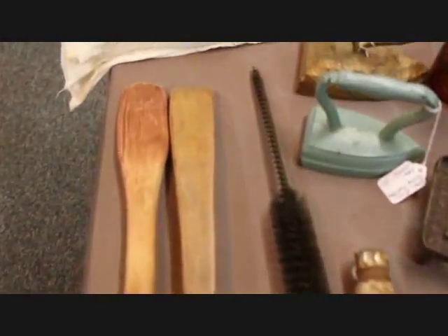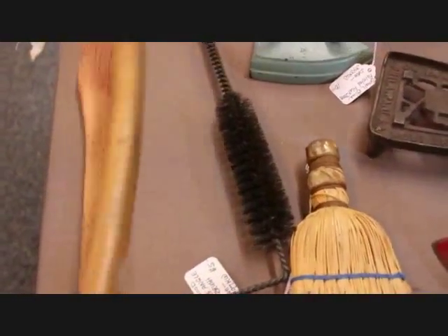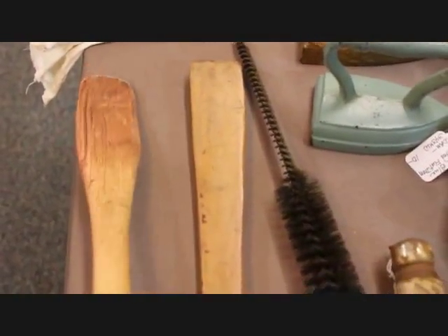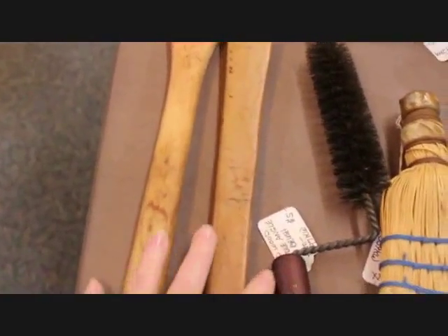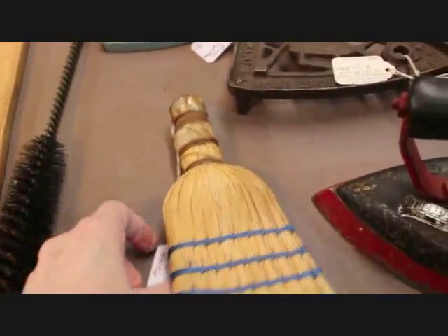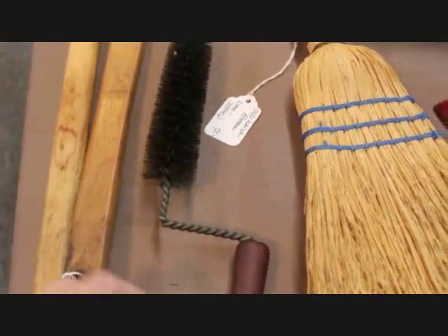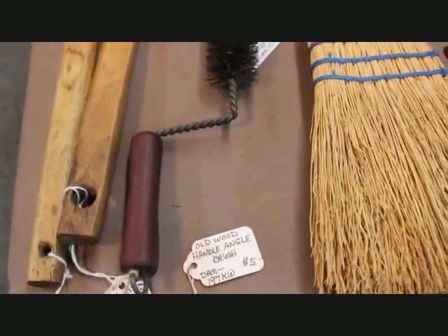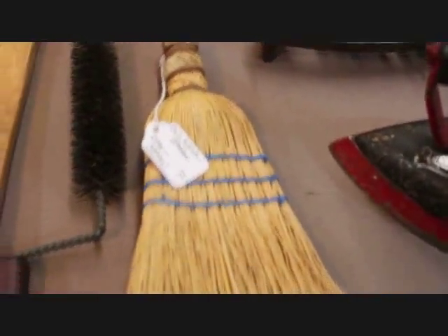Starting here on this side I've got two long early primitive laundry sticks. These would be used to stir the baths of water, and they're just wonderful with their character wear and patina where the hands held them. They're both priced at $12 a piece. I also like to put early cleaning brushes into my wash day display — not that they're used for clothes, but they're cleaning related. This one is an angled brush with a wood handle, priced at $5, and then another whisk broom priced at $7.